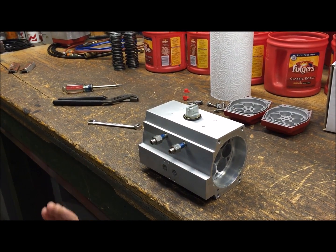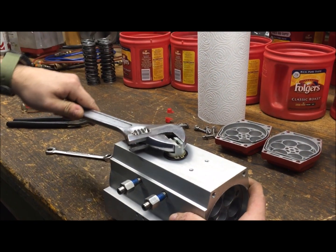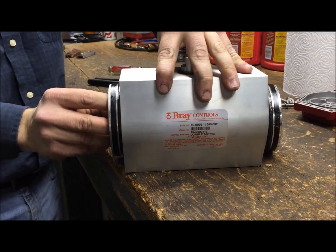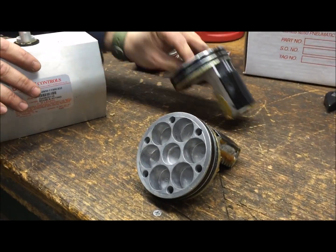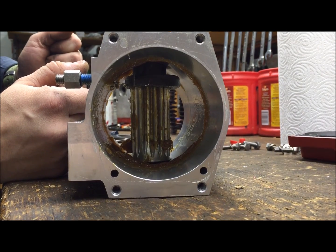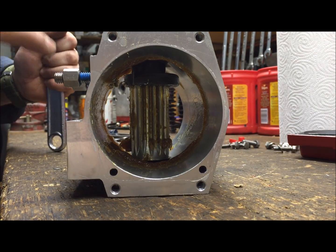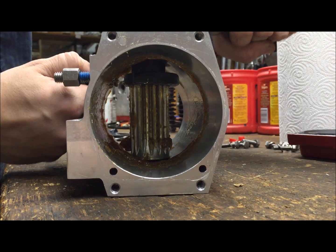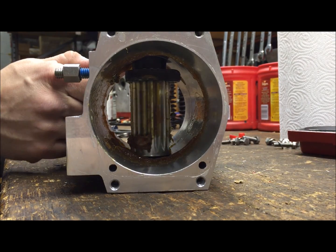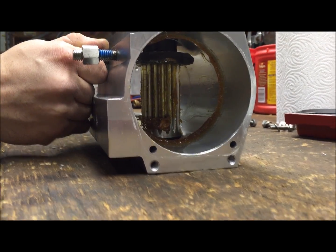Once both travel stops are backed out so they won't impede with the cam, put a crescent wrench on top of the pinion and turn it until both pistons come right out the ends. Before taking the pinion out, verify the orientation — it's straight up and down, and the stop on this side will be hitting the travel stop. When cycled 90 degrees, the stop on the other side hits, so you can see it goes back and forth — that's the 90 degrees we're working between.